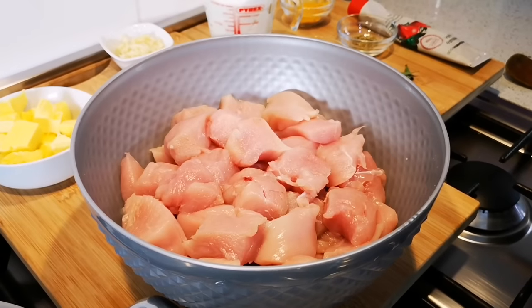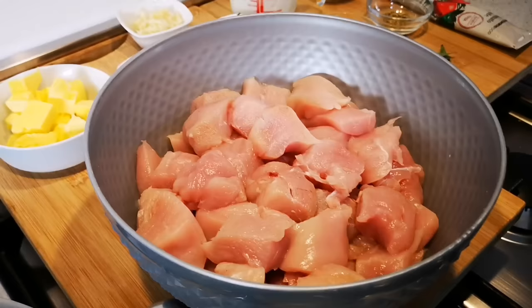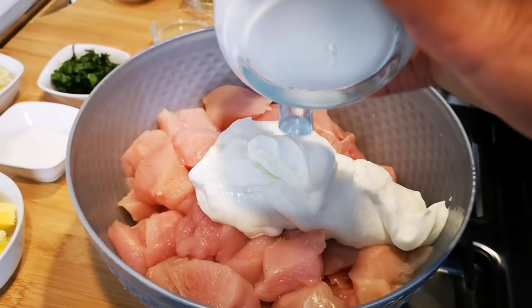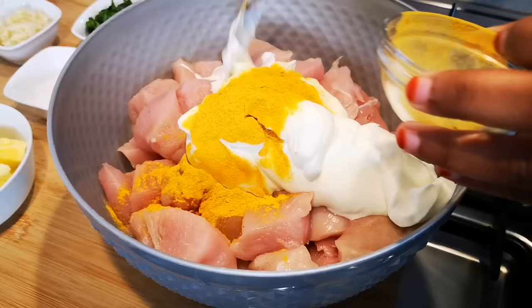Hello everyone, today we're making a special butter chicken. In the bowl we've got about a kilo and a half of chicken breast that we've cut into cubes or bite-sized pieces. We're gonna add one heaped cup of full fat yogurt and a teaspoon of turmeric, and mix it through.